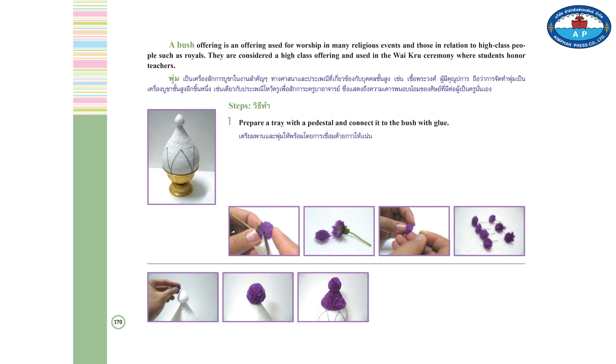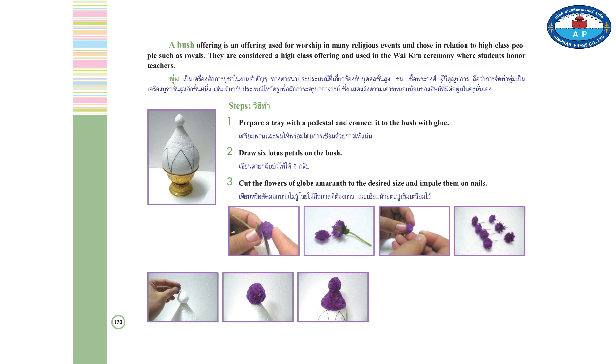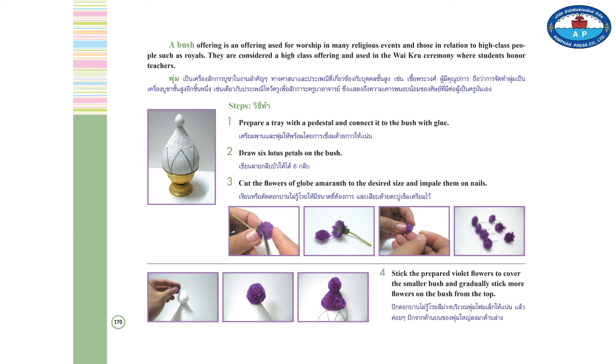Steps. 1. Prepare a tray with pedestal and connect it with the bush using glue. 2. Draw six lotus petals on the bush. 3. Cut the flowers of globe amaranth to the desired size and impale them on pins. 4. Stick the prepared violet flowers to cover the smaller bush and gradually stick more flowers into the bush from the top.